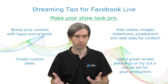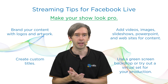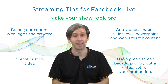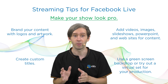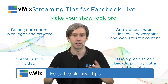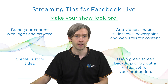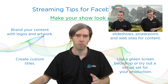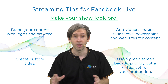Next, we're going to look at making your show look pro. You want to brand your content with logos and artwork so that it looks like a professional production. Nowadays, people expect Facebook Live productions to look just as good as full TV productions with huge budgets. You can easily create custom titles, add your logos, and add whatever content you need for your titling. You can also easily add videos, picture-in-picture like I have here, PowerPoint, websites — all that kind of stuff can be put directly into your live production with vMix.